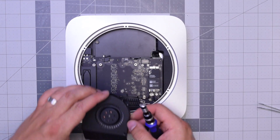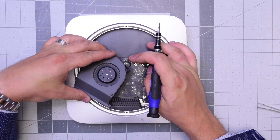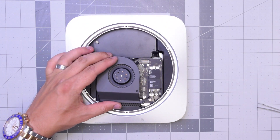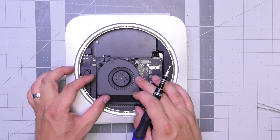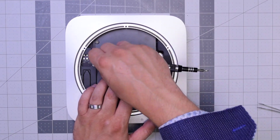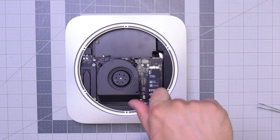Now the fan. Go ahead and put it over the socket. Apply some pressure with your finger to click it in. Align it. Go ahead and put that long screw in on the bottom, and go ahead and secure those three T6 screws. You can do it with your finger too to get it started. With those three secure.